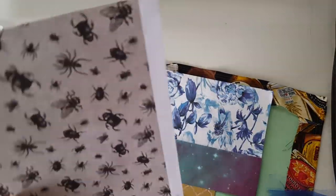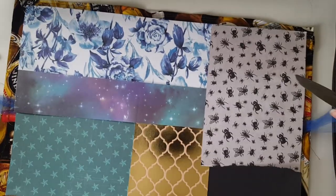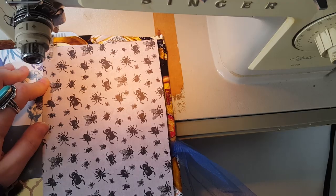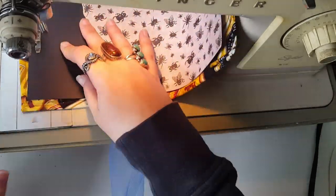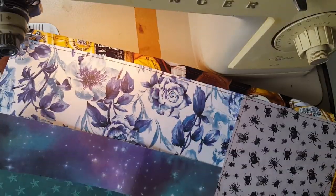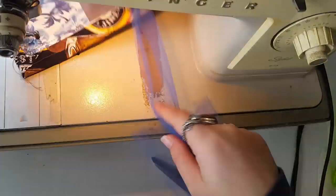I pulled out a bunch of scraps from the scrap bin to make a patchwork liner for this book. I really like how this came out — I pulled neutral and blue themed papers and did a patchwork layer, sewing around each piece. The stitching goes through the front and back cover, so you can see it on the outside of the journal. I usually don't do this on journals I'm going to sell because it looks extra messy, but I really like the haphazard random stitching look on the outside.